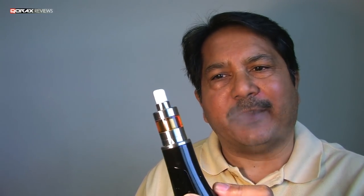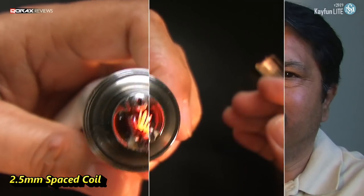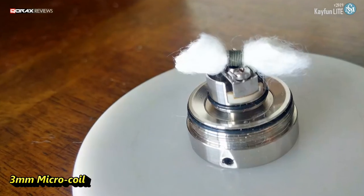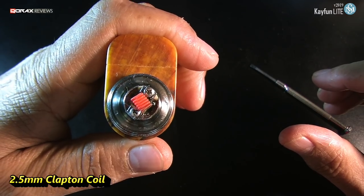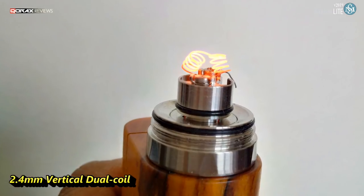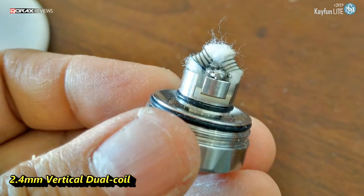Hey folks, Korax here. Made quite a few very nice setups in my new KFN light, but this one is very close to my heart. Take a look.